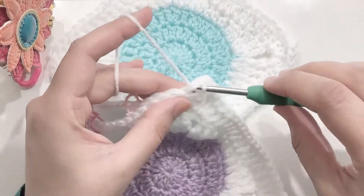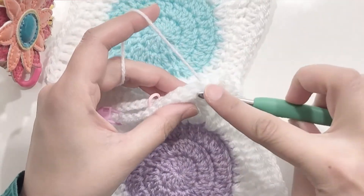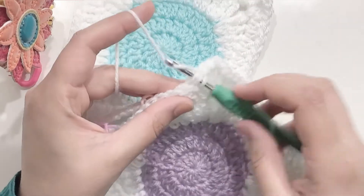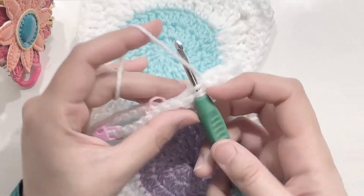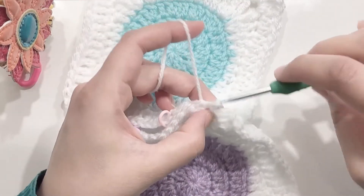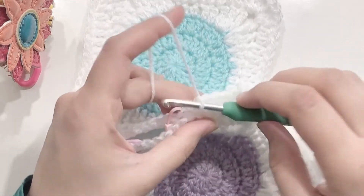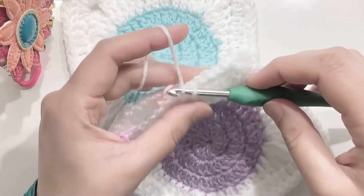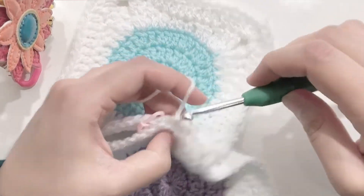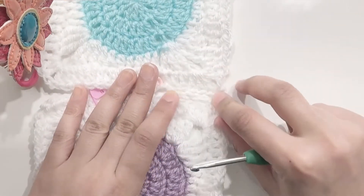In the next stitch as well — back loop, front loop — and then pull to make a slip stitch. Keep going: back loop, front loop of the other granny square, and then a slip stitch. This will help you create a stitch in the center, but it's going to be on the side as the slip stitches usually come on the side of the stitch. Here you can see how it's forming.